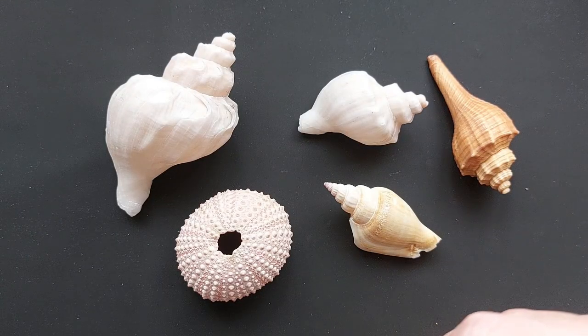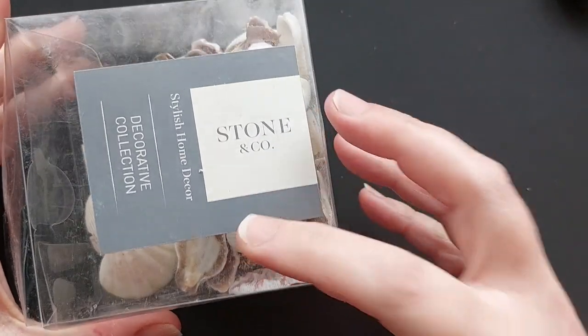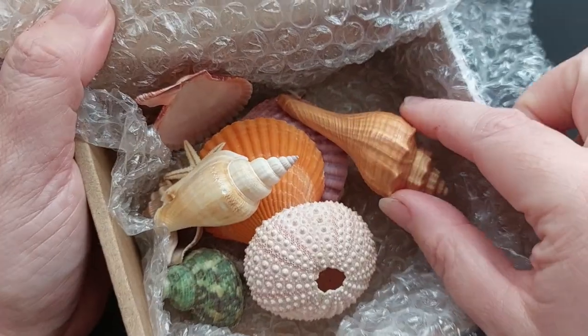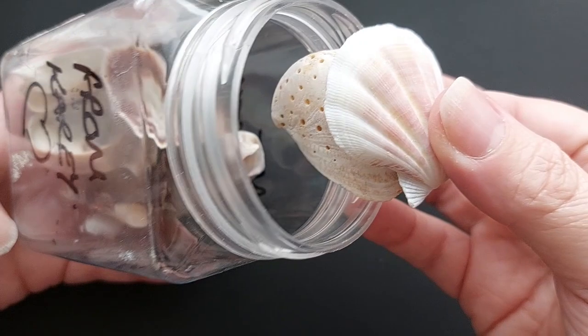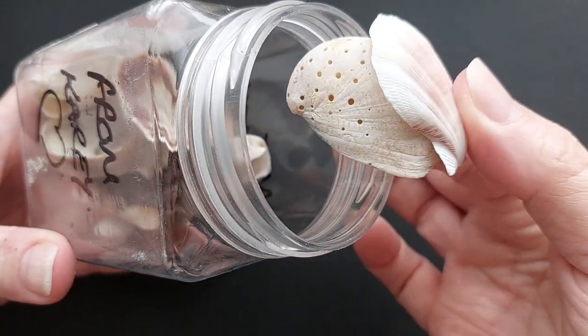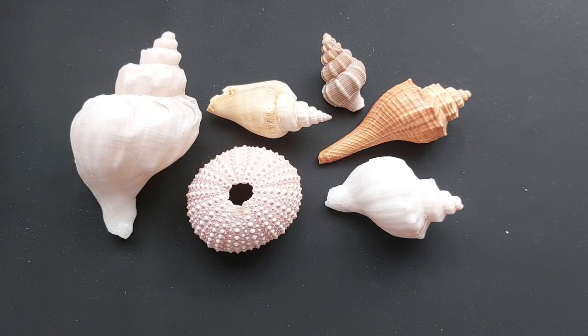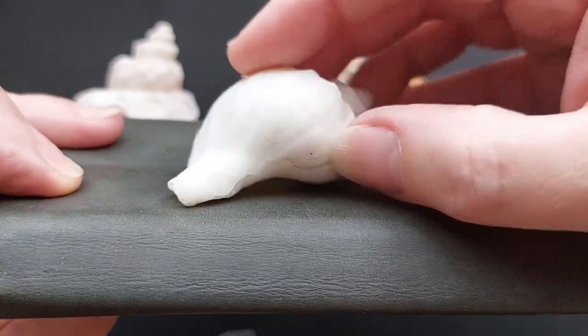I've got quite a selection of shells - some are from the store, I've got this box from The Range with home decorative stones and shells. I also got a gorgeous container filled with seashells from my amazing patron Kari, so a huge shout out and thank you to her. She lives right by the coast and was able to send me some stunning seashells.